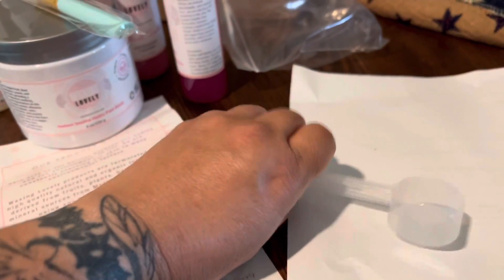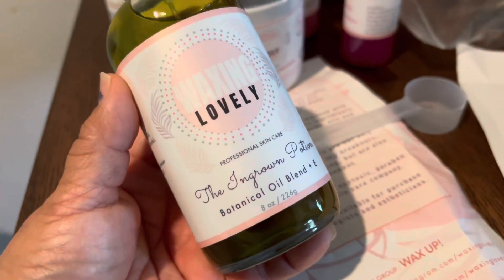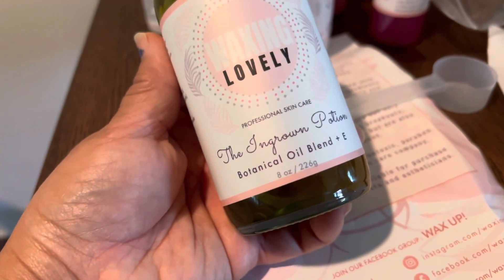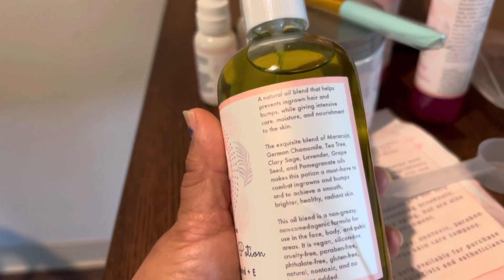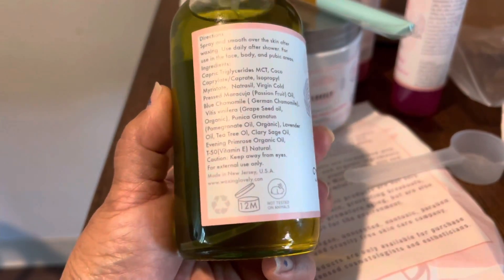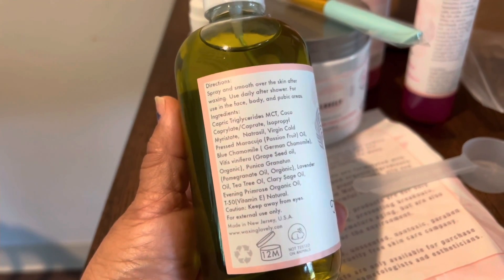It comes with this powder brush — actually this scooper. I also purchased this one here; I wanted to test it out before really investing from there. It's the Ingrown Potion — a natural oil blend that helps prevent ingrown hairs and bumps while giving intensive moisture and nourishment to the skin. This is exactly what I bought it for: after I wax someone, I spray this on.